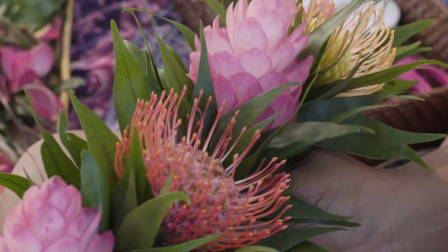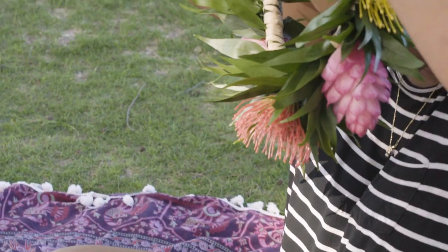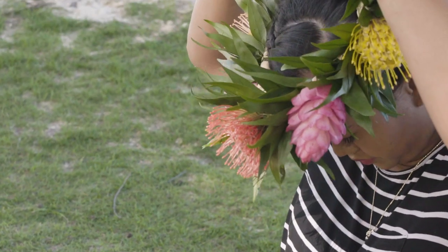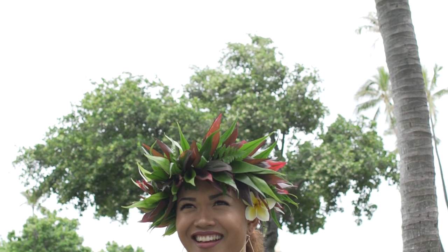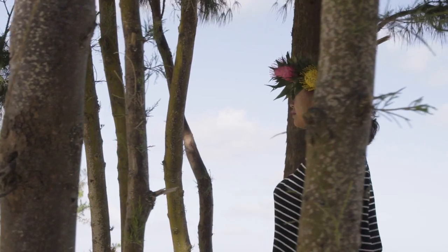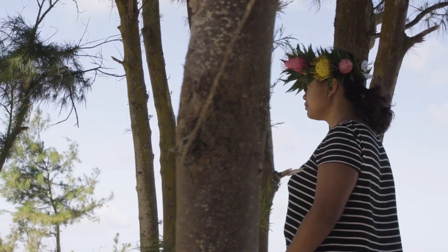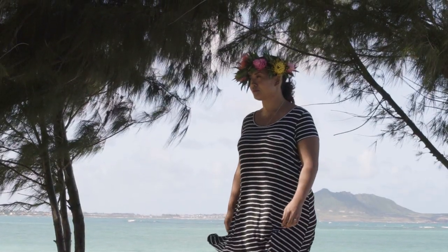You get to enjoy your art and you get to see the joy of other people wearing it. When girls wear hakus, it's almost like their smiles get bigger. Beauty is so much more than just a word or a look — it's a lifestyle, basically. Just doing things that you love to do makes you beautiful.